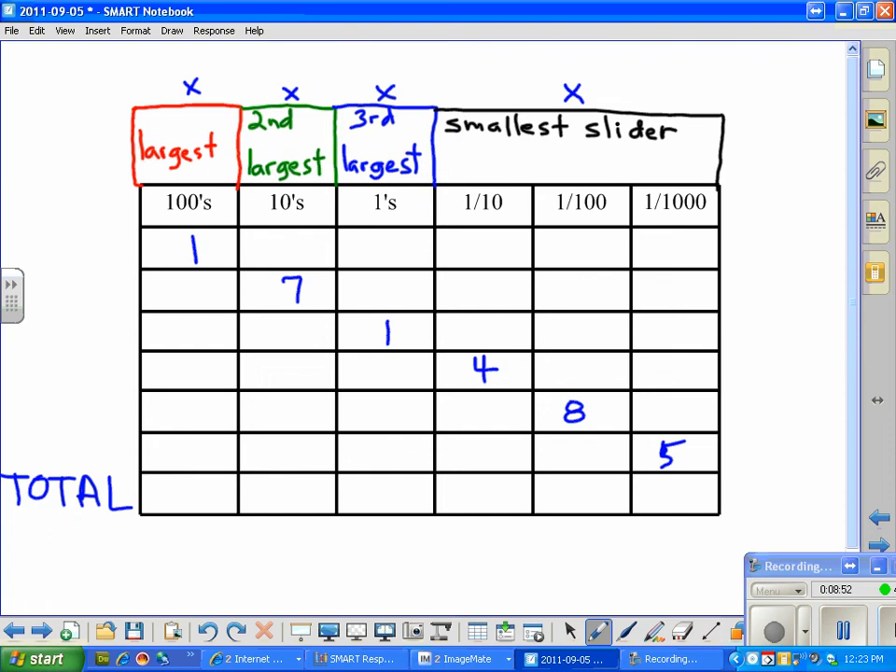So our total is 171.485. And that's how it's done. I hope you've gotten a little bit out of this — thank you for watching.